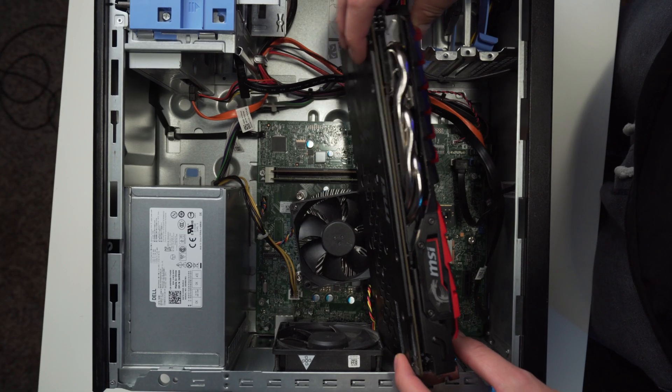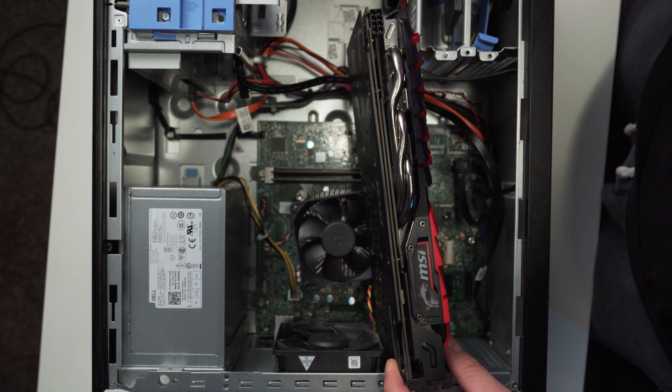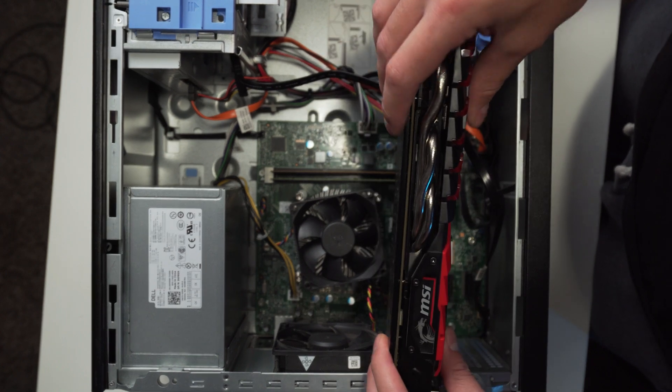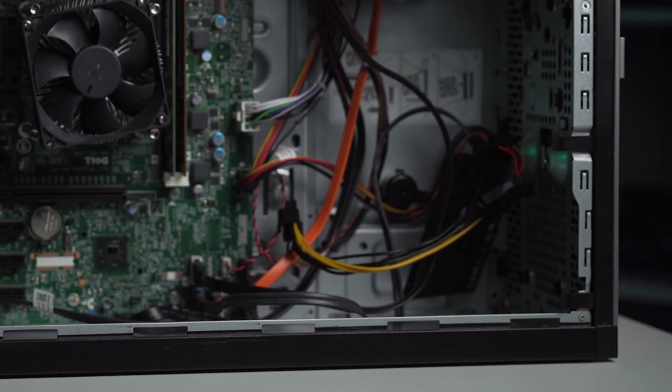But here's the catch — these cards don't just slot right into the Dell Optiplex for a few reasons. First, they are usually way too long, especially in the RX 580's case. In the Optiplex case, you can usually only accommodate a card that is 10 inches long because of the hard drive cage. You'll most likely need to remove this cage to fit any of these cards, with maybe one or two exceptions on the RX 570 side. I showed how to do this in my previous Optiplex video, so click up here to see how that's done.